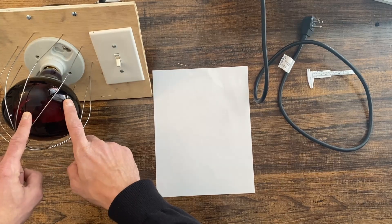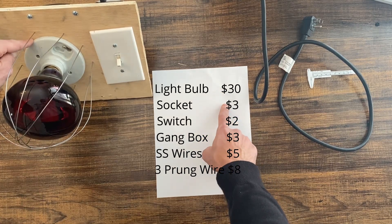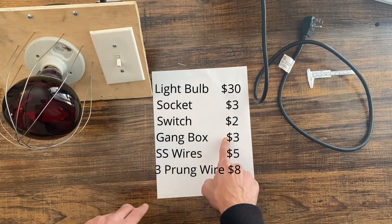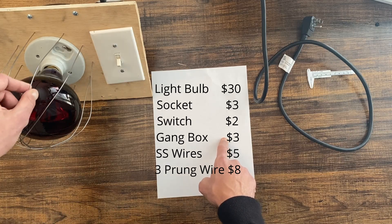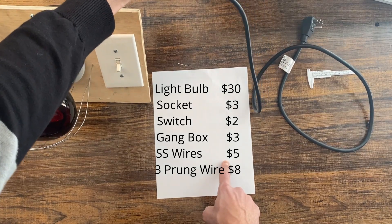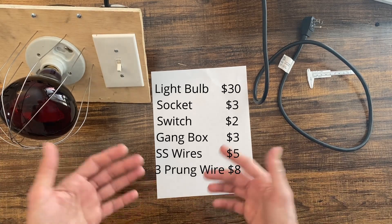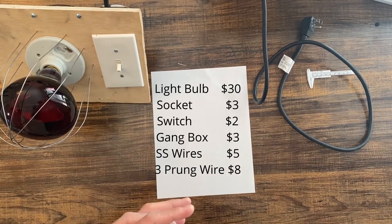In terms of cost: the light bulb was around $30, the socket about $3, the switch about $2, the electrical box about $3, the stainless steel shielding wires about $5, and the heavy-duty 3-prong cord about $8. Add them together and that's about 10% of what you'd pay for a professional device that costs over $500.